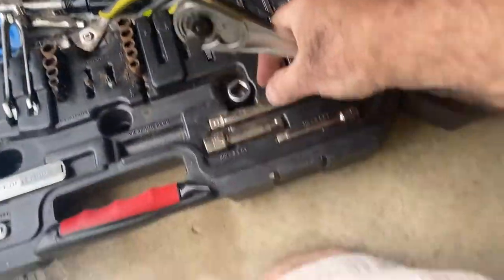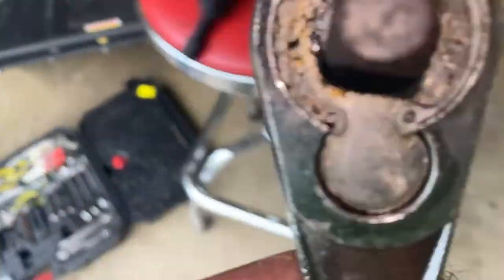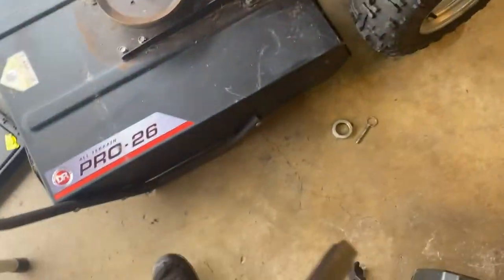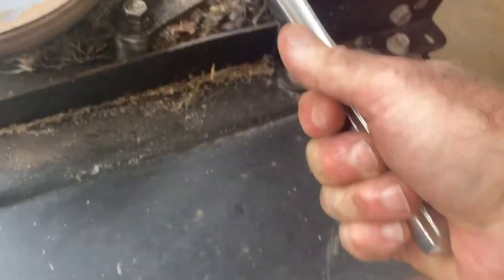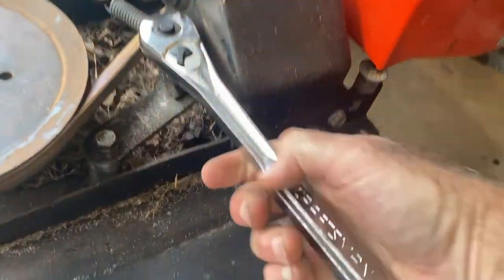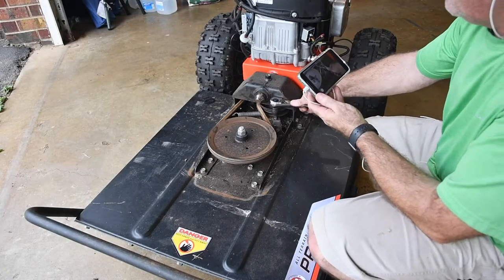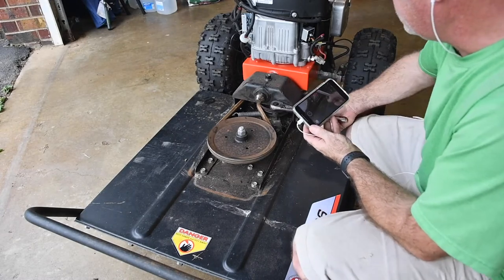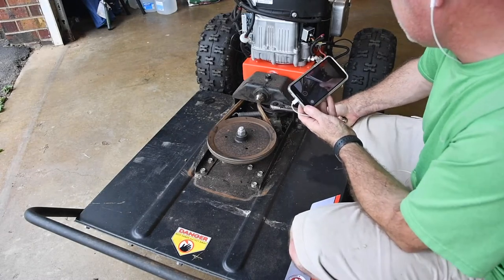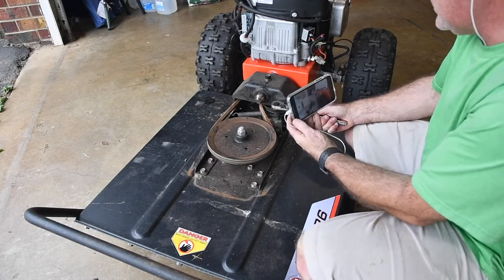Half-inch drive with a small half-inch extension — longer ones are easier. Put that in there, and it's like you're trying to tighten it. See how I'm doing that? That is enough to take the belt off.